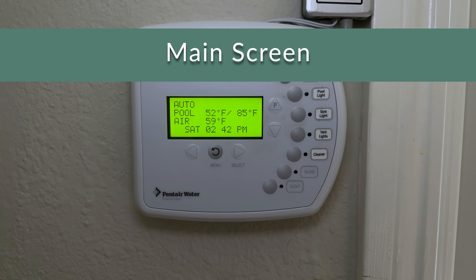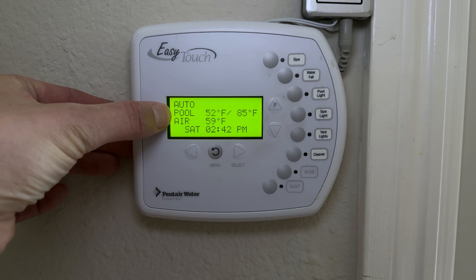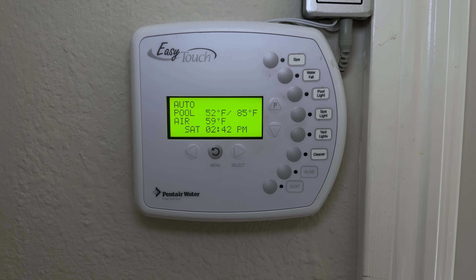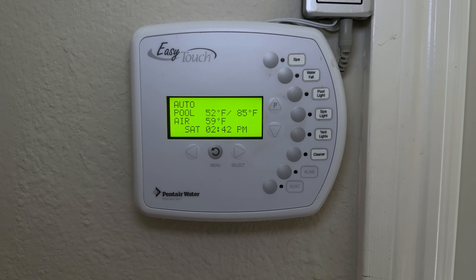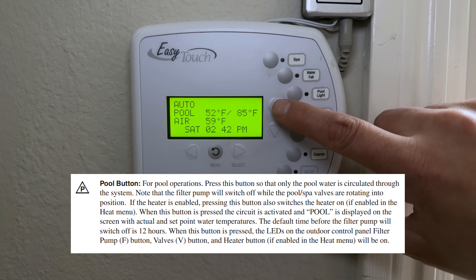Back on the main menu, this is the general screen you'll typically see. It's currently in Auto mode, meaning any set schedules will be operating. Right now the pool is running, it's 52°F and on its way to 85°F — if the heater were on. It's 59°F outside, and you can see the current time and date. The navigation buttons are up, down, left, right, and Menu.